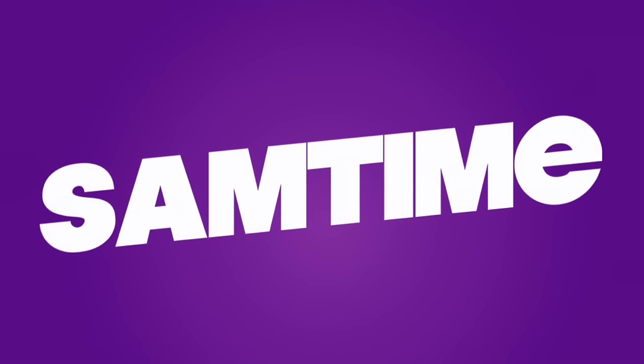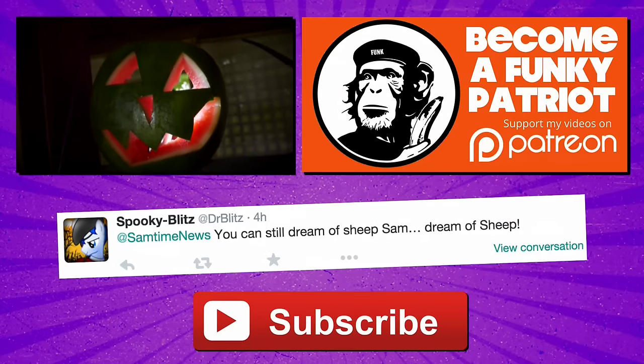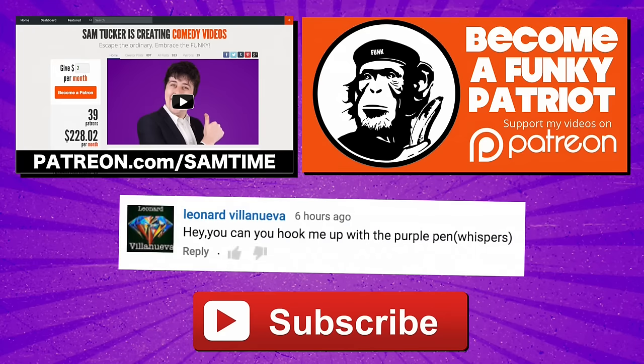Subscribe today! Help! I've been horribly disfigured. Quick, the only way to find out if I live is to get the episodes early. Head over to patreon.com/Samtime. Because it's too late.